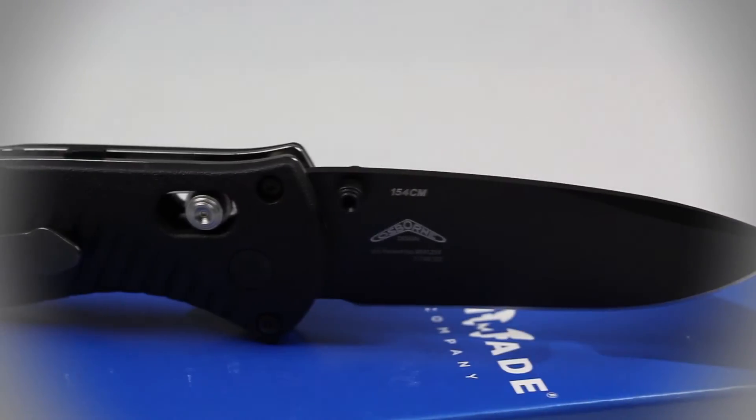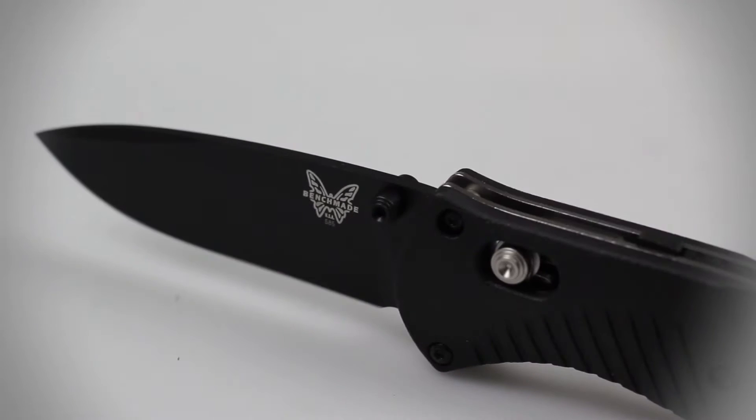The blade also features a modified flat grind along with a drop point style and ambidextrous thumb studs on either side for a quick one-handed manual deployment.